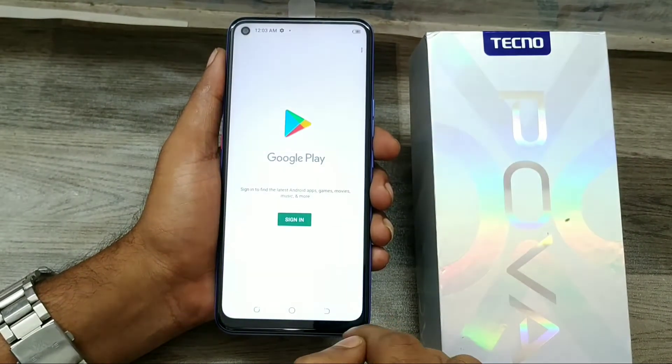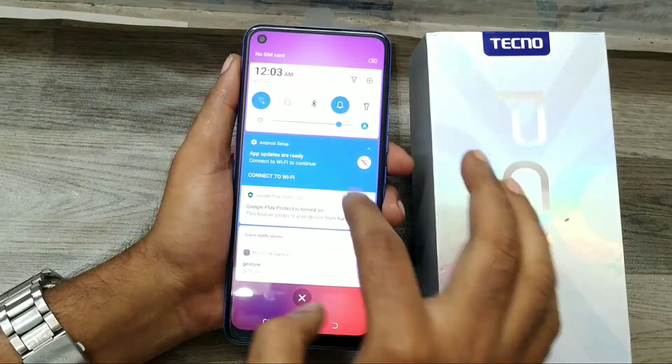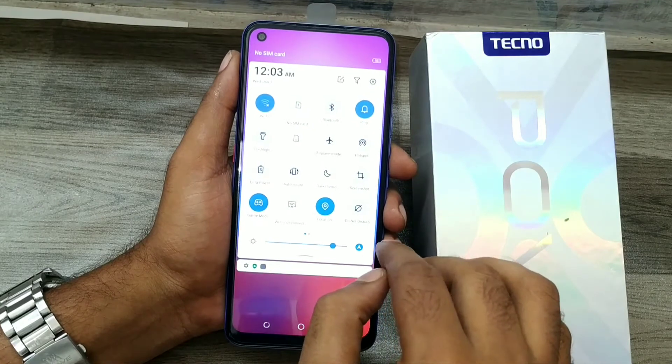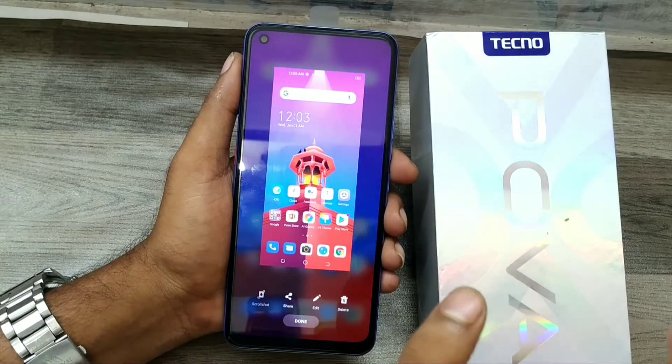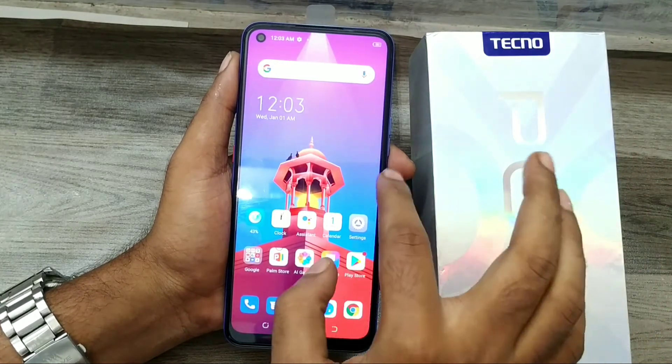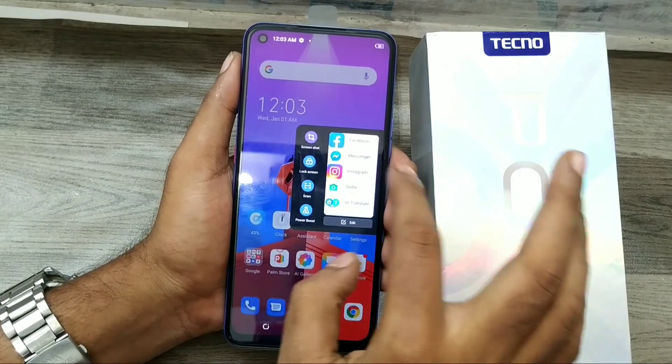The third method is to open your notification area, where you can see a screenshot option. Simply click on it and you can take another screenshot.